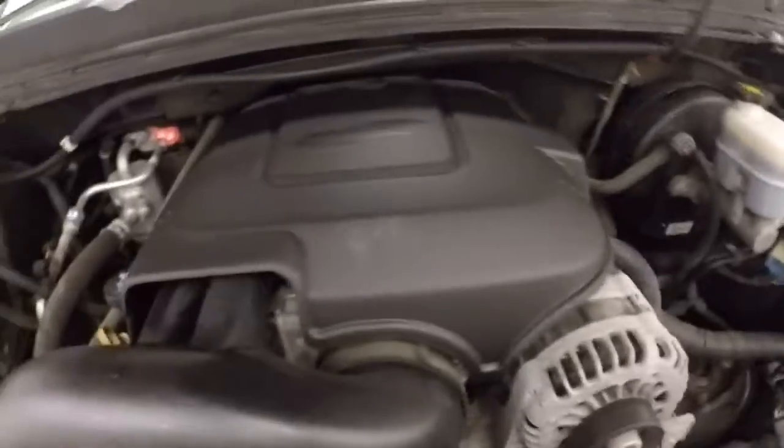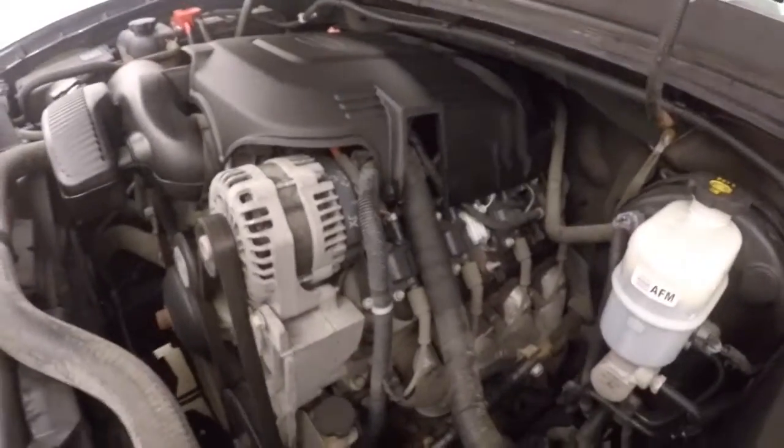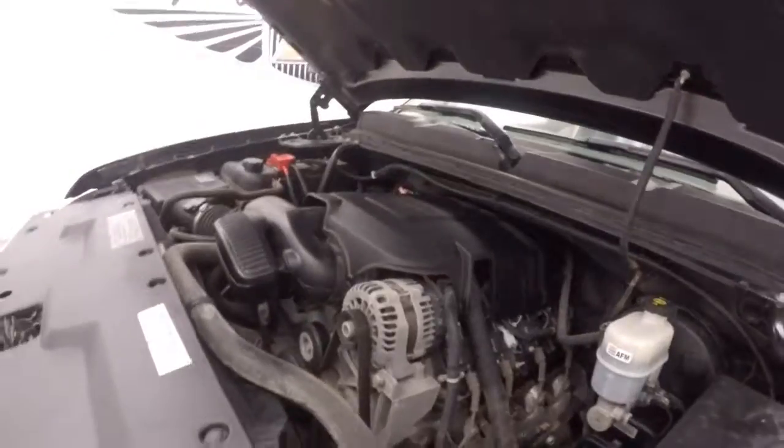The chrome wheels, good tires. And then there's your 4.8 liter — this is a Vortec engine. Runs nice and smooth, nice and strong. Tons of power.